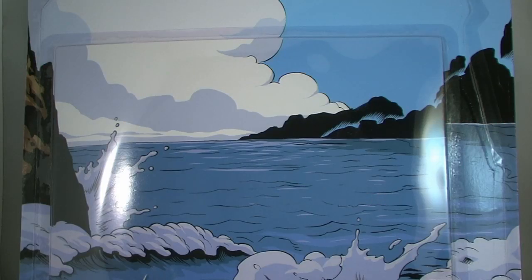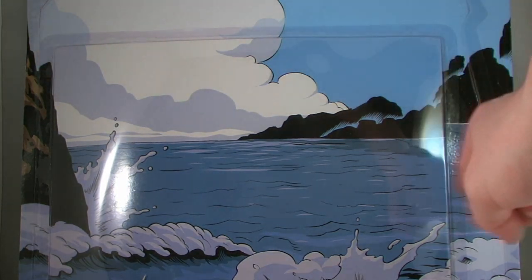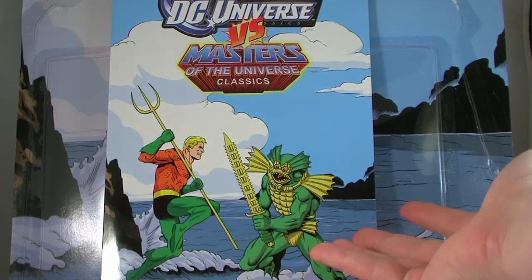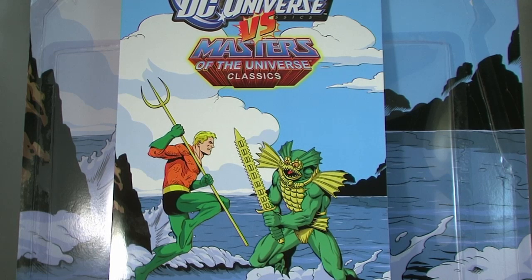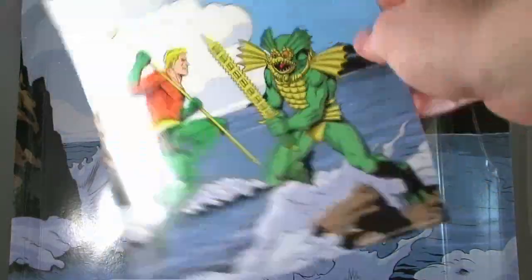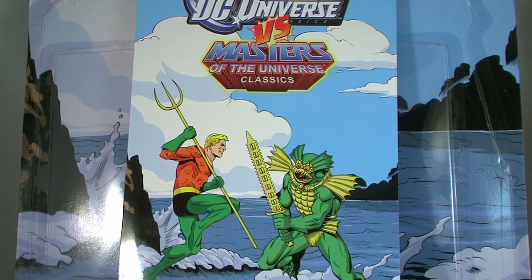And this time around, instead of coming with a comic book, we get a poster. There is a hidden pocket on the card back that when cut open reveals the poster within. The poster features the same simple artwork from the back of the card, and is incredibly small. I don't really know if this could even be considered a poster, it's that small. And it's very disappointing, so let's just move on to the action figures.